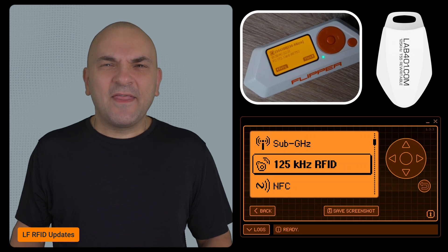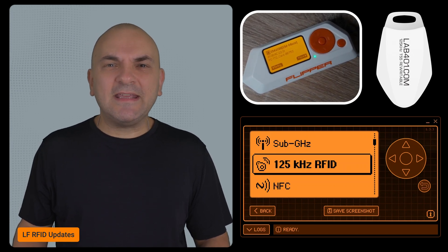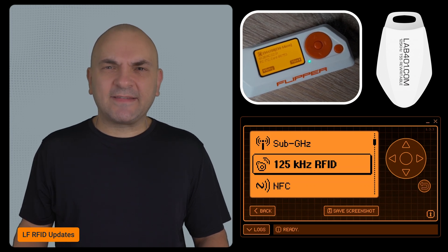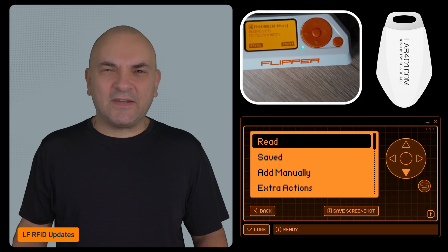For LFRFID, there are important changes, like proper block ordering when writing EM4100 to 5577 blank tags. If you've had trouble with certain RFID cards, this update should make a big difference.